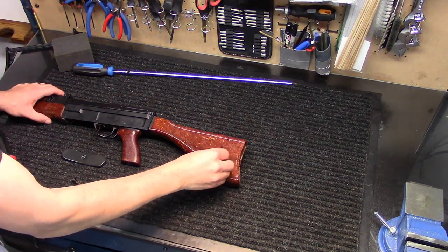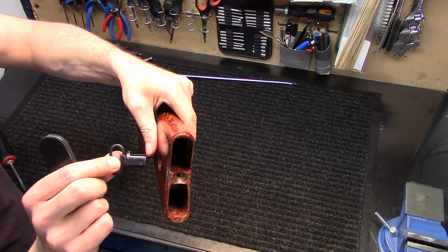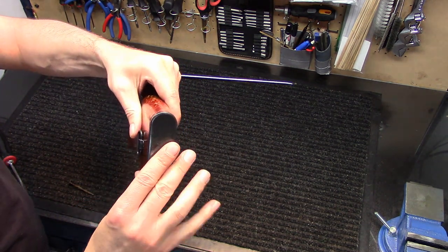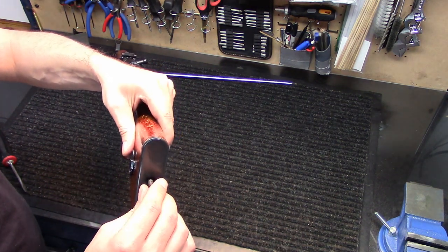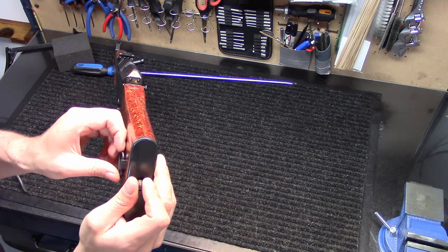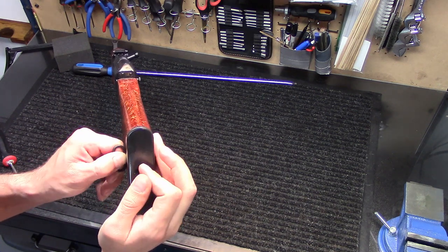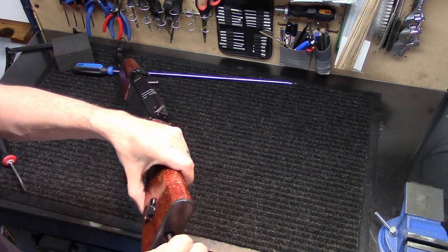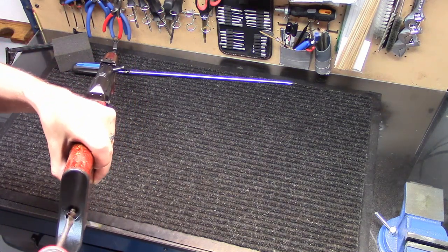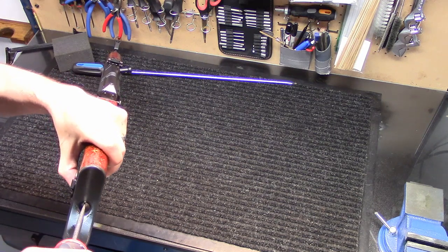Grabbing the sling swivel here, popping it in place, we're going to use our butt pad and stick that right on the back. Make sure the holes in the sling swivel are lined up appropriately with the hole for the screw that holds everything in place. It should go in pretty easily — if it doesn't, you'll have to make an adjustment, rocking it back and forth until you find the hole. When screwing it in you really shouldn't have much resistance. Just crank this in here and that's going to hold everything in place. Again, don't over-tighten.